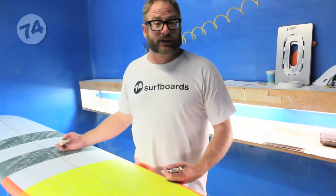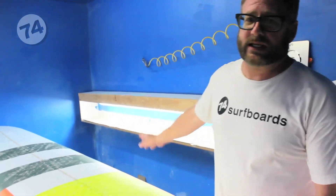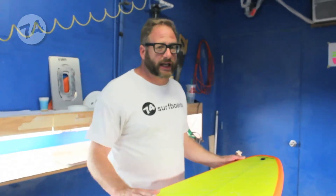After you go nose to tail in a diagonal pattern, let the wax firm up just a bit. Take the wax, put it under your arm, go get your leash, check out the waves, and let it firm up a bit. When you're waxing your board for the first time, it has to be in the shade — you want your board to be cooler than the wax.